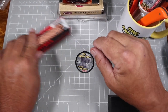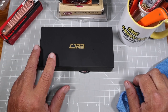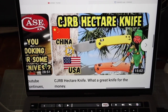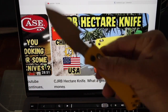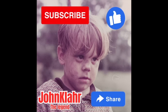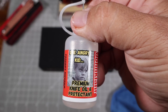The third knife is the CJRB Hector. To enter to win it, go to my video review of the CJRB Hector on my channel. In that video there's a picture of a robot — you have to put in the comments what planet that robot is from. I'll go in and pick a winner from the people who comment the correct planet in the comment section of the CJRB video. That's how you win that beautiful knife.